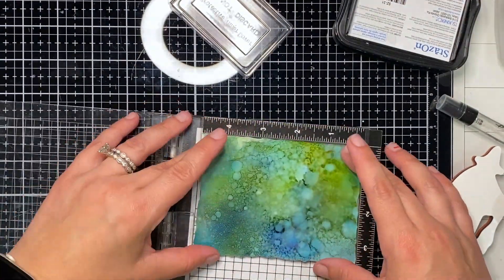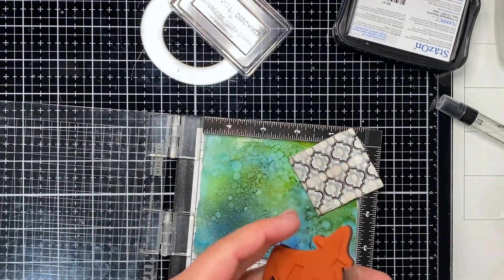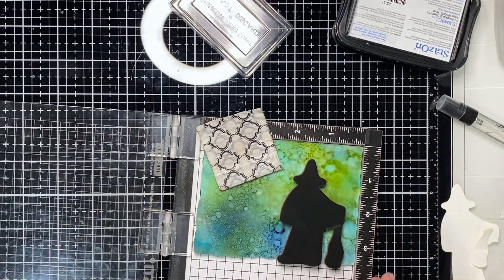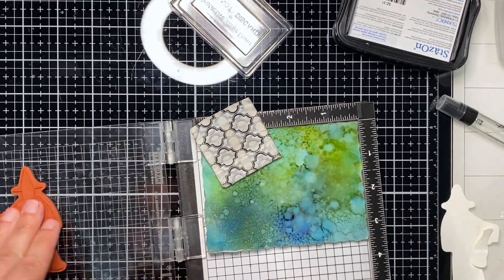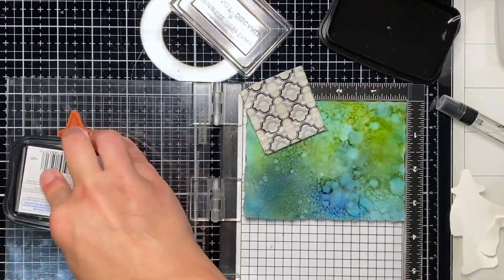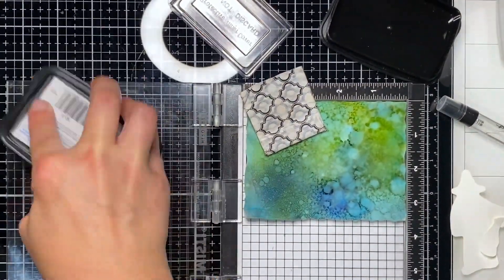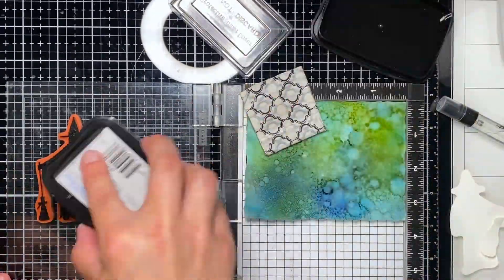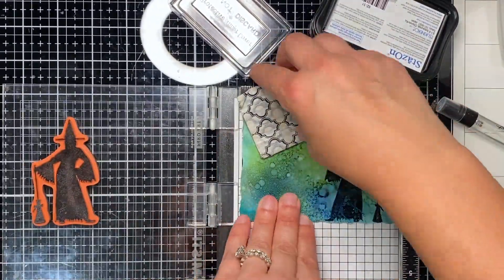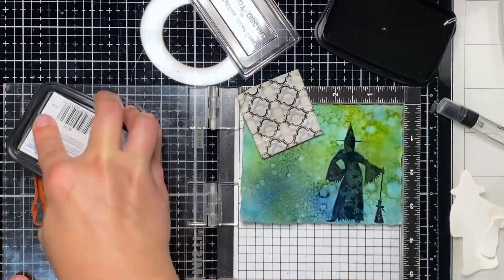Don't feel like it needs to look a certain way, and if you are trying to achieve a certain look just keep trying. Don't throw this out — whatever it came out as, you can use it for something else. You can stamp a giant sentiment, you can die cut it for something — there's always a reason to make use of it, so just don't throw it out and don't give up.